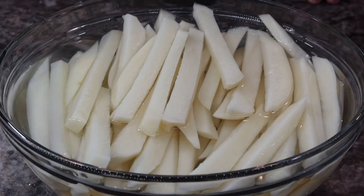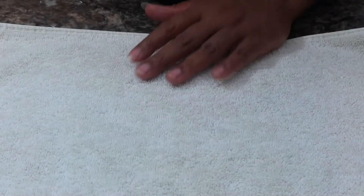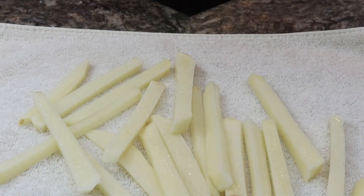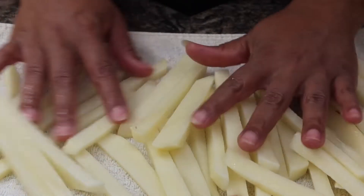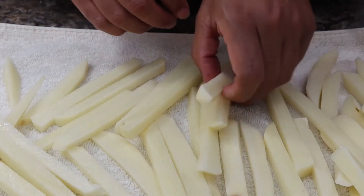Our fries have been soaking for about 30 minutes, so I'm going to go ahead and drain this water off. You just want to get a towel and put your fries on the towel to dry them off. We dry our fries off just to make sure we're removing all the moisture so that you'll be left with a crispy french fry.